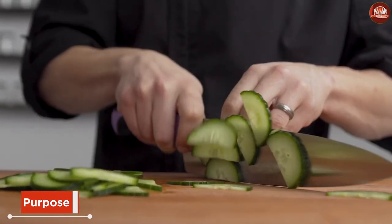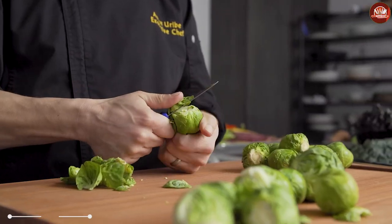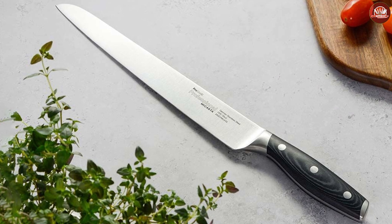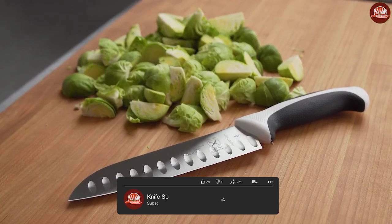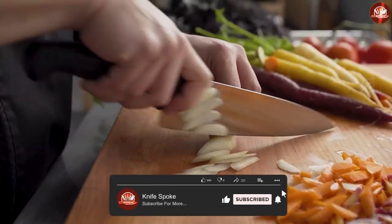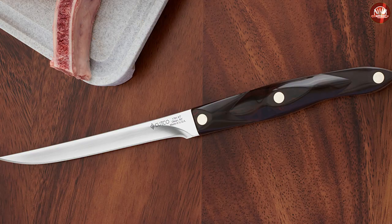As their names might imply, boning knives are especially designed for separating meat from the bone — that means cutting through sinew, muscle, fat, and connective tissue. If you're looking for a knife to perform fine cuts of butchery for bone-in pieces, you need a boning knife. It's a tough job, but the boning knife is specifically designed to get it done.